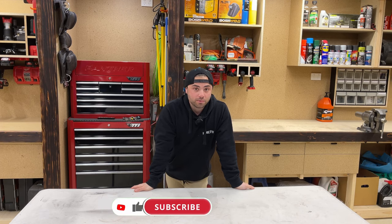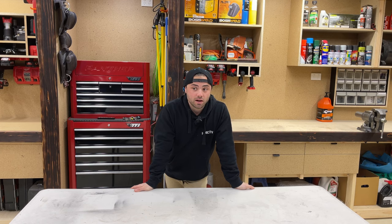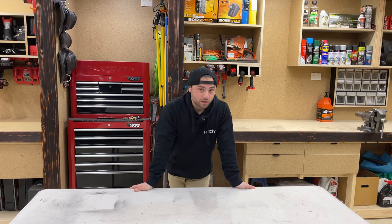Welcome to another episode. This week I've been working on the patrol a bit, getting my hands dirty on the mechanical side of things. One thing I've noticed is I've always been looking for rags, so I picked up a big bag of rags.